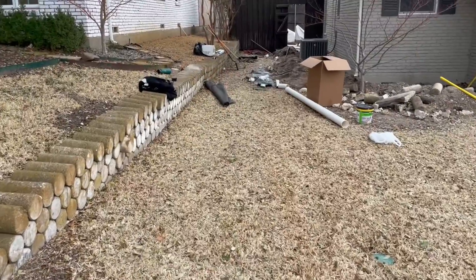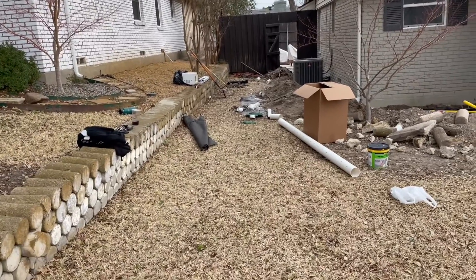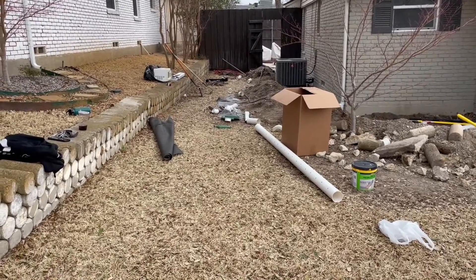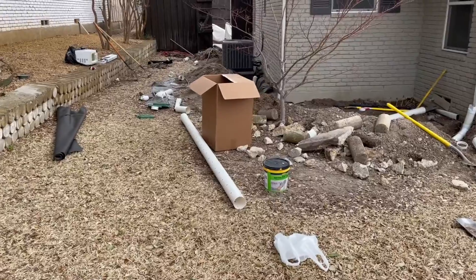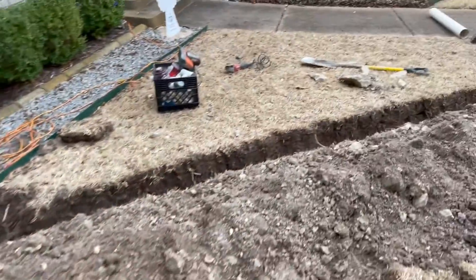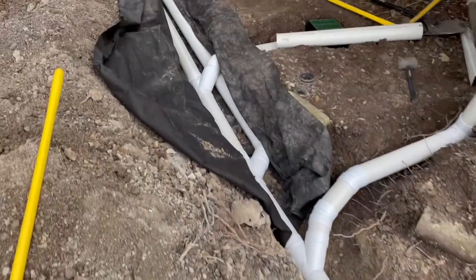Good morning, John here with Dallas Drain Pros. Today we're doing a combo French drain system — and when I say combo, I mean we are doing both a solid pipe and a perforated pipe system. In this situation we've got a much higher elevation from the neighbors, which pushes water towards the foundation. This is a pier and beam home, so moisture was collecting underneath the house and leaving a musty smell. We're going to install a French drain for the subsurface water but also surface inlets to collect direct runoff, with a single line discharging the whole system.